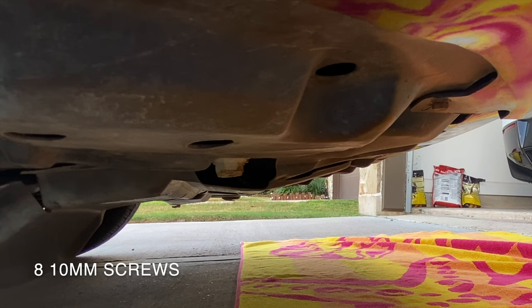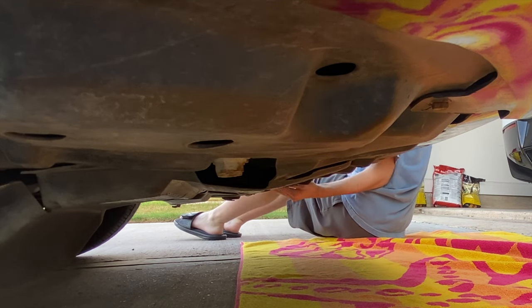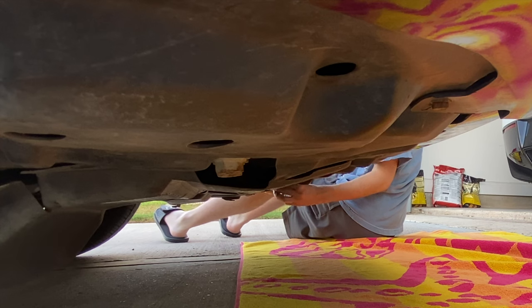We're going to remove eight screws from the bottom here that connect the bumper to the under shield. The screws are all located on the outer edge of the bottom of the bumper, where the painted tabs meet the black under shield.